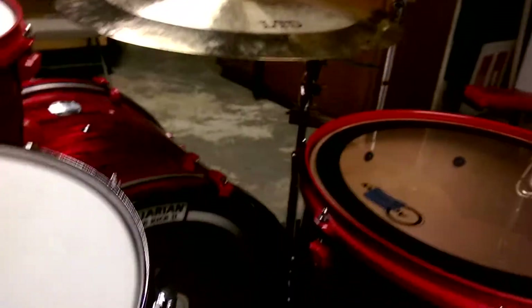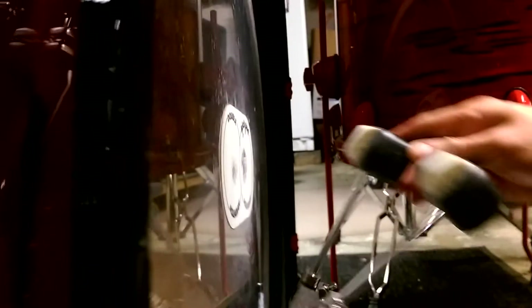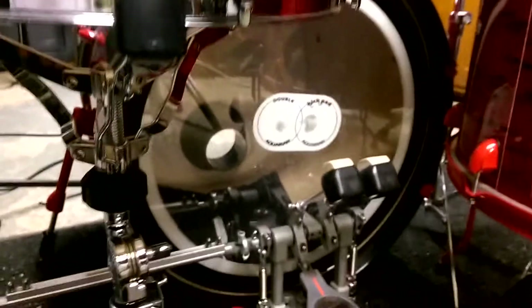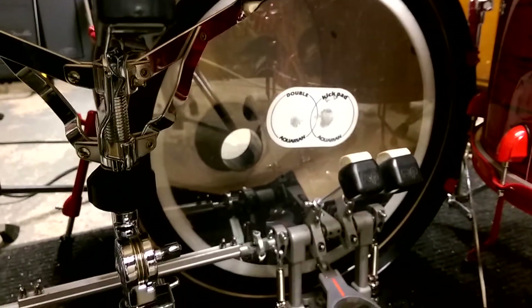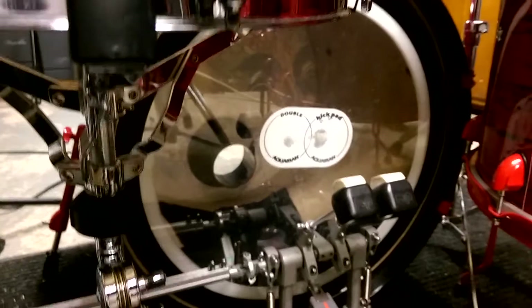By tilting the drum backwards, there's less distance the beater has to travel to hit the head and it's straight up — it's not overreaching and striking the head. So you're going to have a lot more consistency with your hits, a lot more power in your strokes, and you're going to be able to keep a tighter roll.